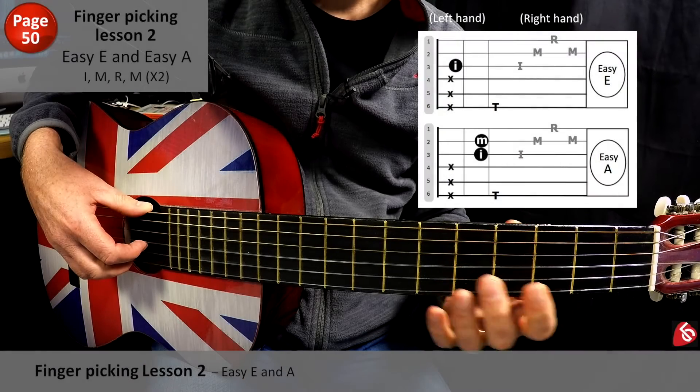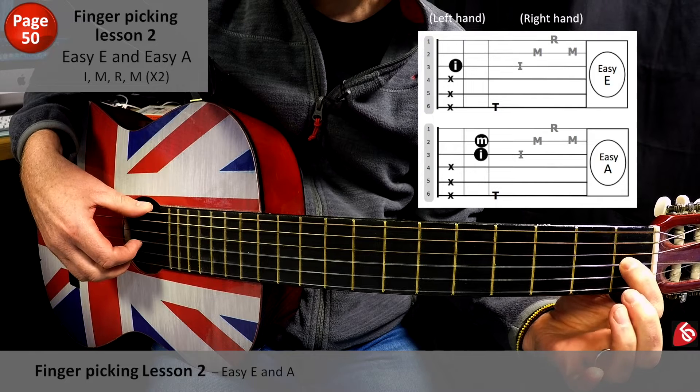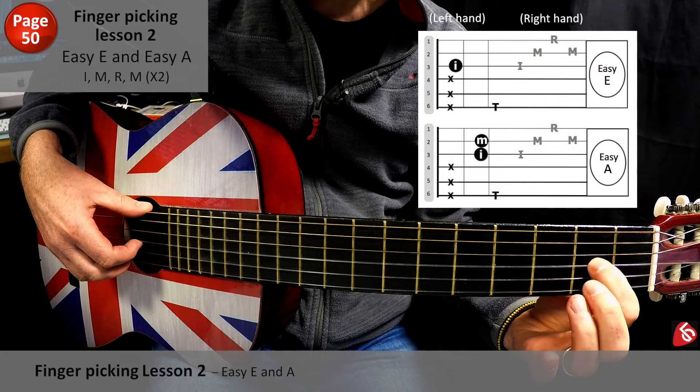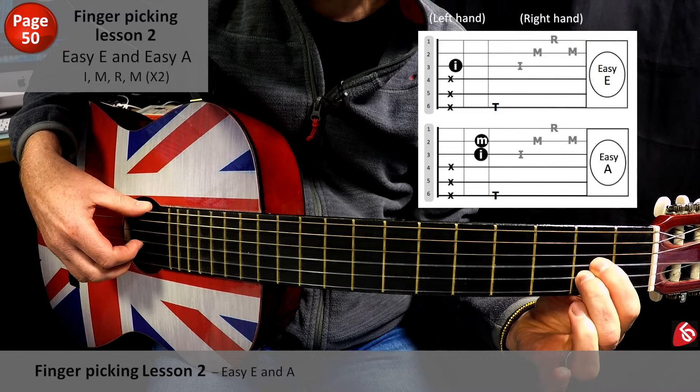Let's look at Lesson 2. So we've got Easy E, which is here. And then, if you remember, with Easy A, this slides up one fret to fret 2. And you just pop that middle finger, tuck it in underneath, and that becomes A.